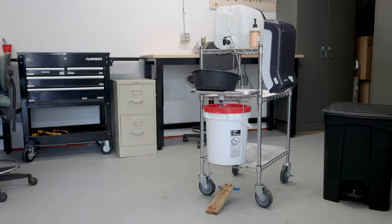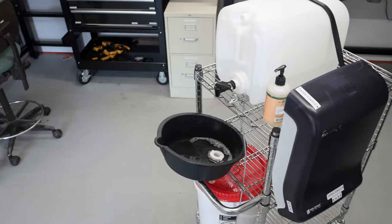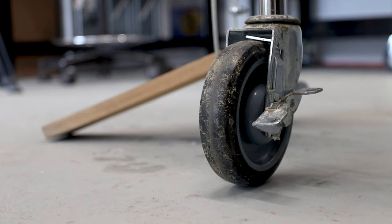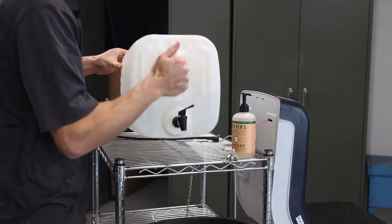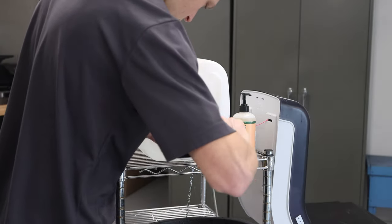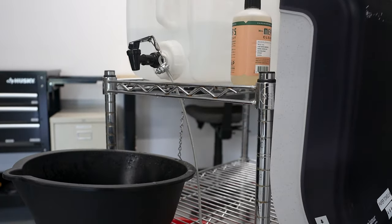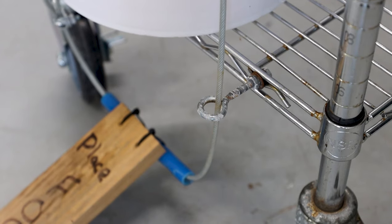This hand-washing station is a kit that we put together for under $200. It consists of a wire rack with a handle and rolling wheels with locks — that's kind of handy. We then ordered a plastic 5-gallon water tote and a spring-loaded spigot for the water. That spring-loaded spigot is connected to a cable which goes down to a foot pedal, and then the cable just terminates on an I-hook down here.